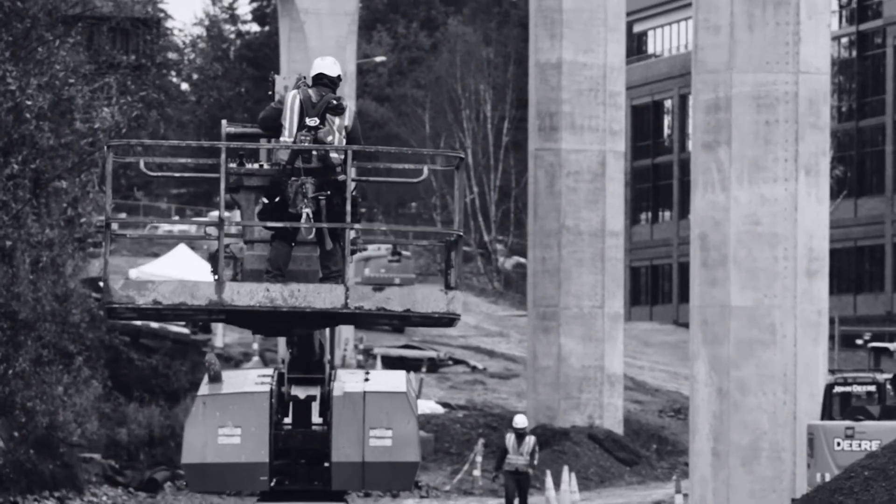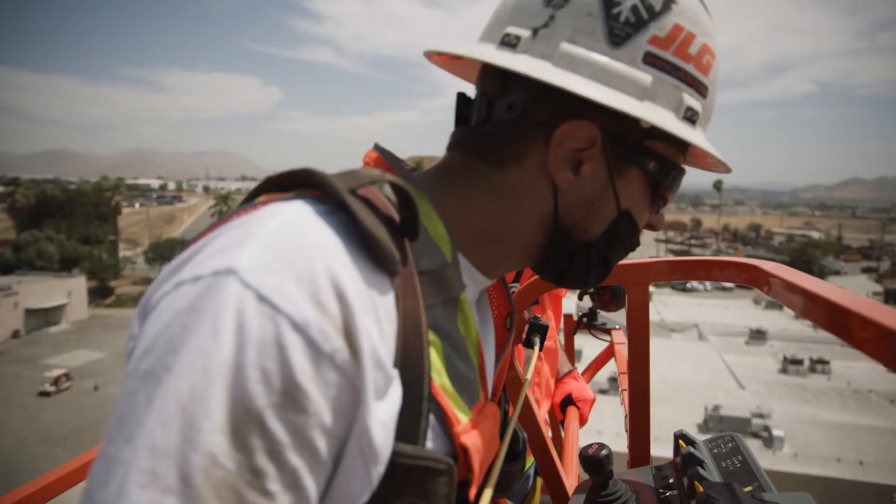Safety — safety's got to be number one. If you can't do it safely, time out, rethink it. As an operator, you're constantly aware of what your surroundings are.